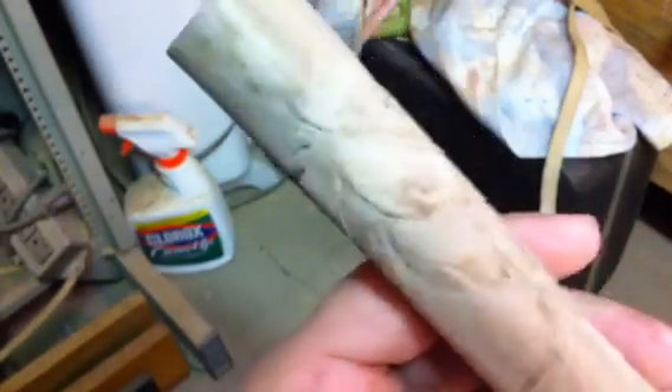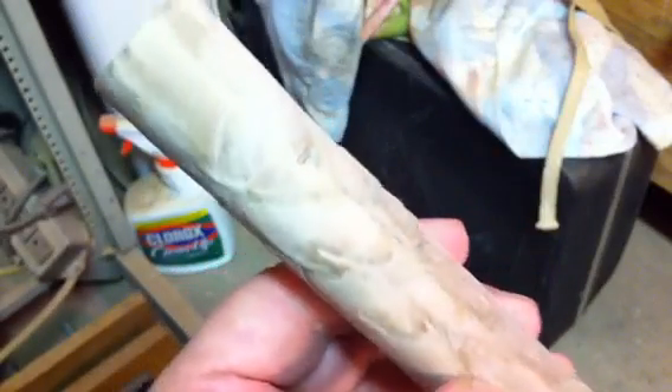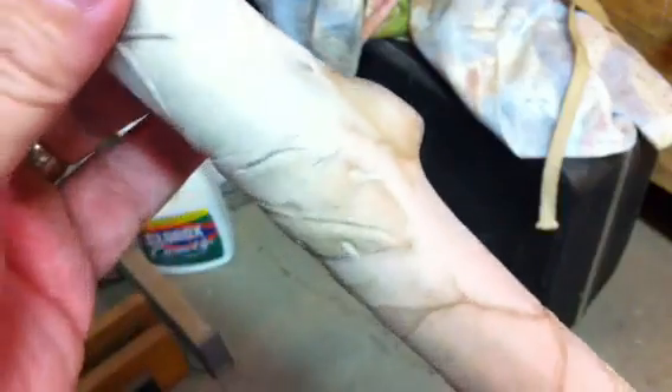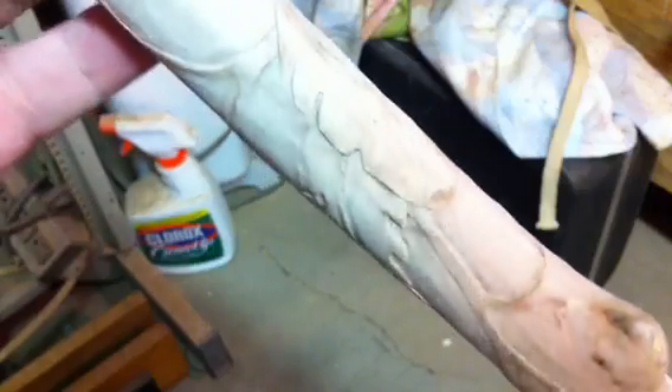I also wanted you to see the actual cane that I'm doing for a customer. It's a family tree kind of cane and it starts out with leaves up at the top and little branches and stuff, and they curl all the way down the shaft of the cane.